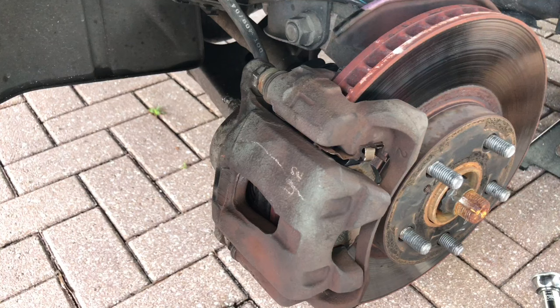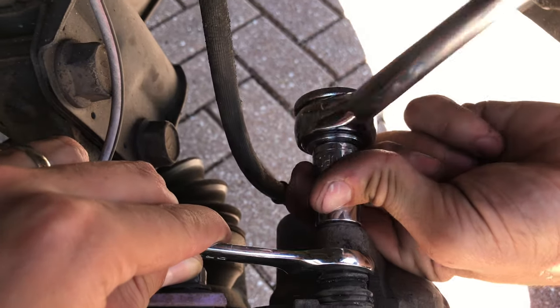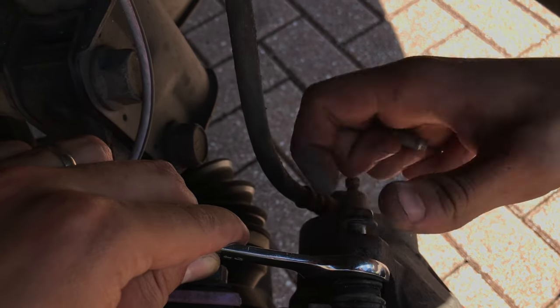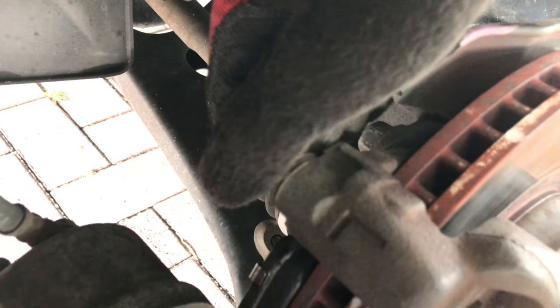Next we're going to remove the brake caliper to be able to inspect the brake cylinder and the brake caliper slides. On this particular 2005 Scion tC, the brake caliper is held in place by two 14-millimeter bolts. After we remove the top bolt, we were able to pivot the caliper and slide it out of the bracket. As you can see, the bottom slider pin looks and works really well.